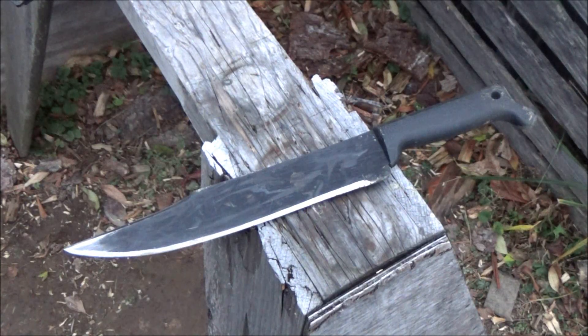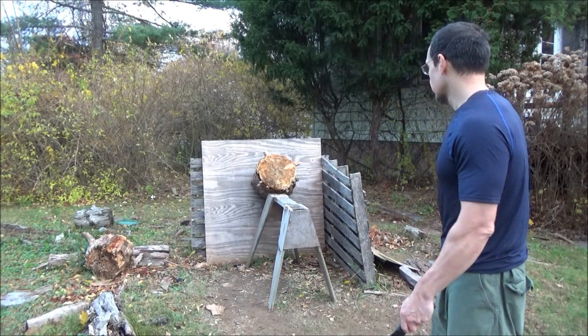Hey, what's up YouTube? Welcome to the We All Juggle Knives channel. So we've got a cold steel bowie — or bowie machete — there. I love this blade. I've had this for years. I've done everything with it, from bushcraft to throwing. Speaking of throwing, check this out.